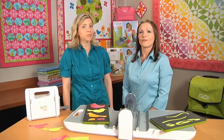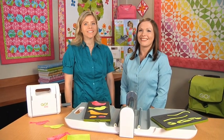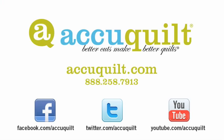That is a phenomenal quilt, Carolyn. Because every quilter knows: better cuts make better quilts. Yes, that is phenomenal.